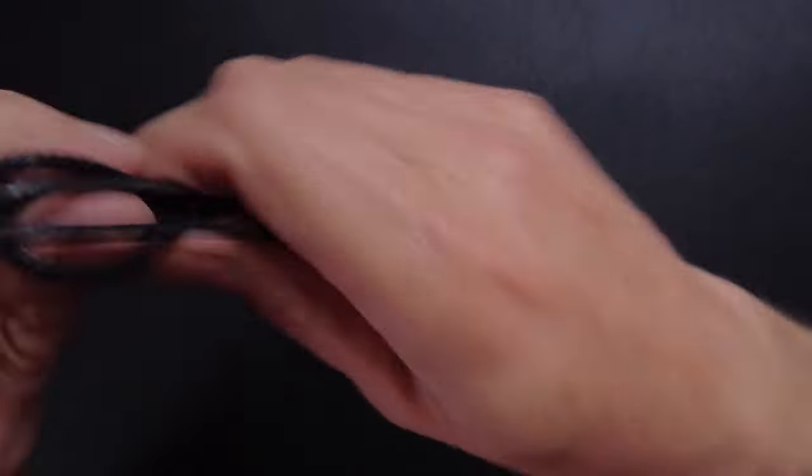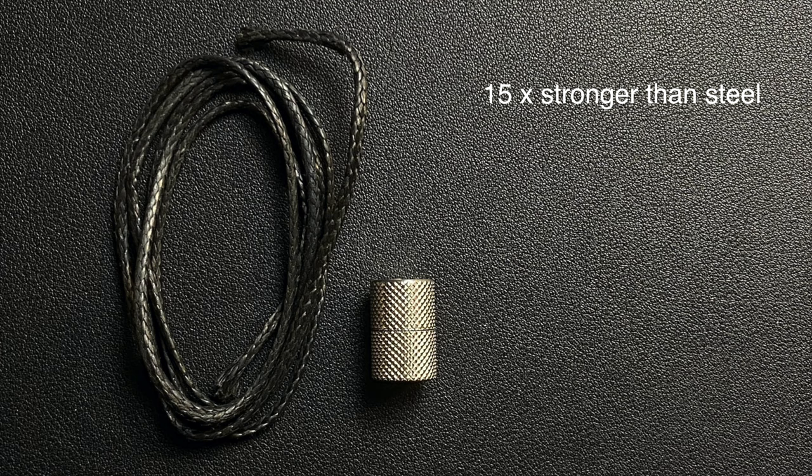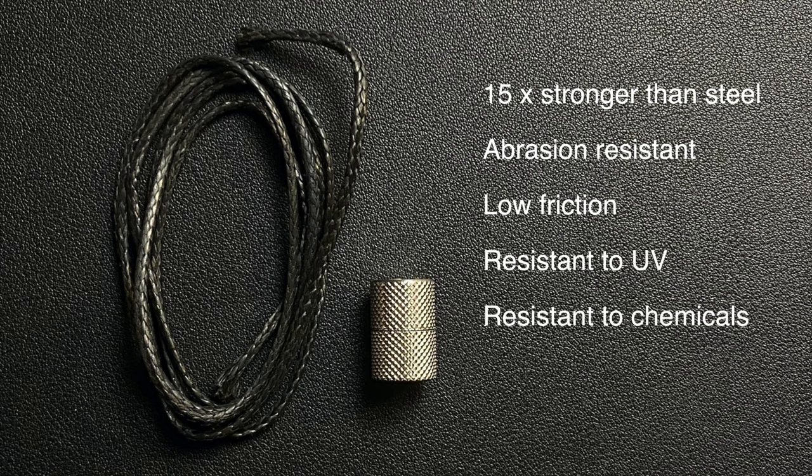Let me introduce the Key Loop from Wingback. This is a machined aircraft-grade stainless steel component consisting of two halves that screw together. In addition to that it comes with this - and this looks like a piece of string, but it is in fact ultra high molecular weight polyethylene rope. What does that mean? Well it means it's 15 times stronger than steel weight for weight. It's ultra abrasion resistant, it is low friction, and the trade name for this material is Dyneema, which you might have heard before. It's used extensively in rigging on yachts.